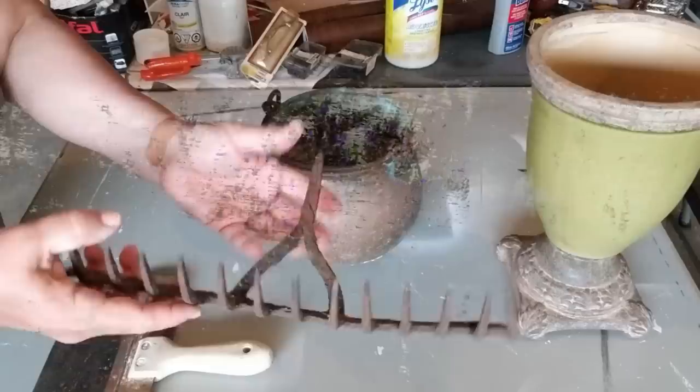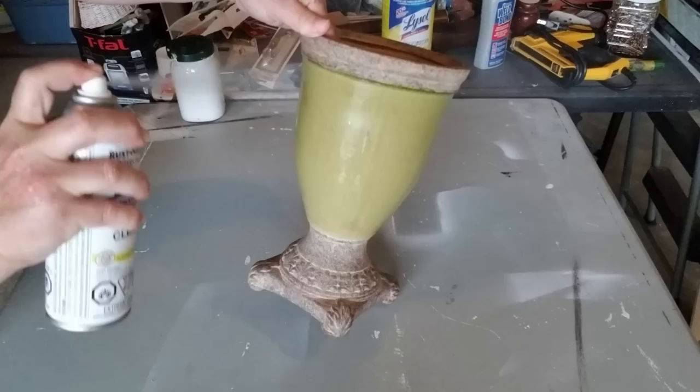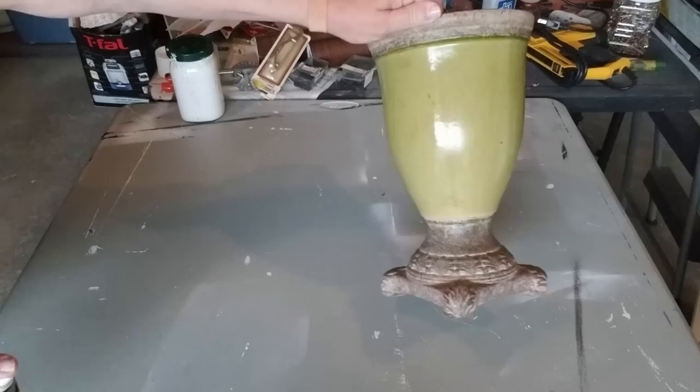First I'm going to work on this big pot. This is something I found at the garage sale for two bucks and I thought it was beautiful. I really love the crackle in the green, but I wanted to switch it up and make it a little more farmhouse looking. So the first thing I'm going to do is spray it with Rust-Oleum clear matte finish, just on the shiny part, to make sure my paint sticks.